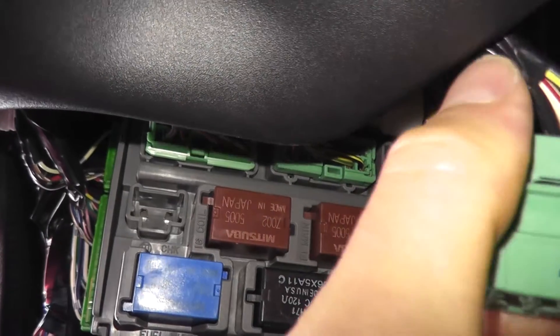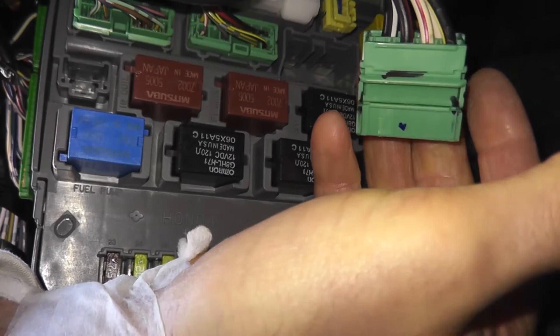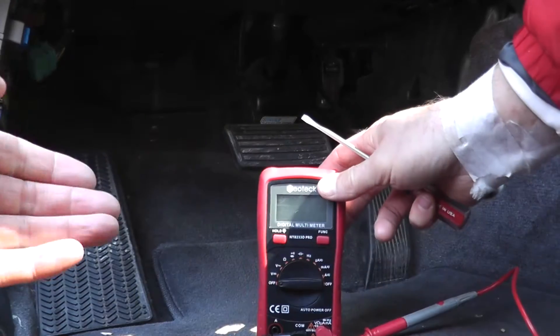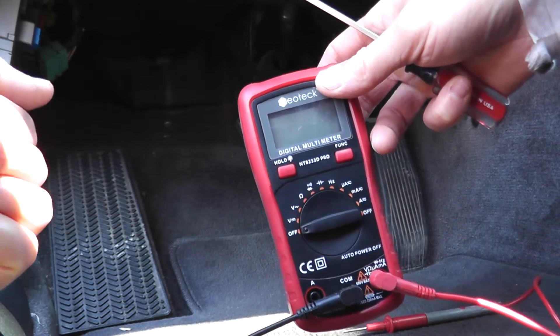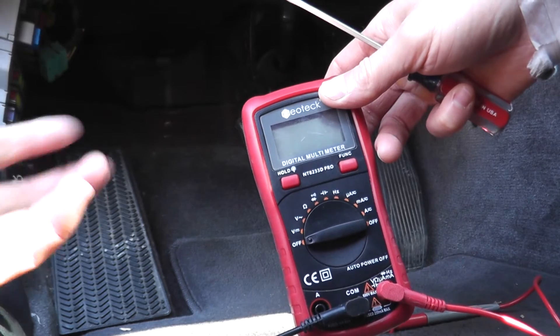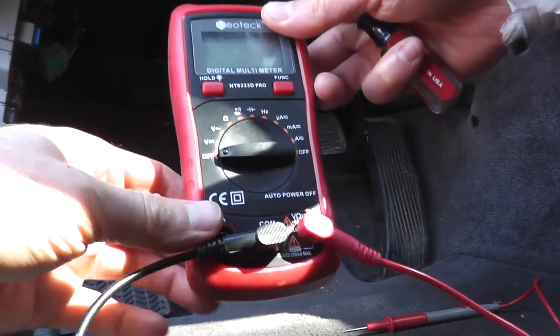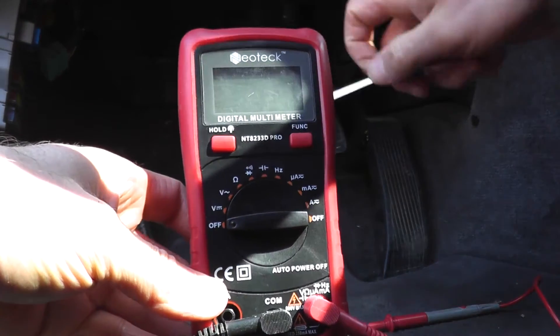We're going to test the ignition switch from this connection point using a multimeter. This is a digital multimeter — it's around $20 from Amazon; Lowe's, Home Depot, or your local auto parts store carry these as well. Do not be intimidated by these — they're very easy to use.